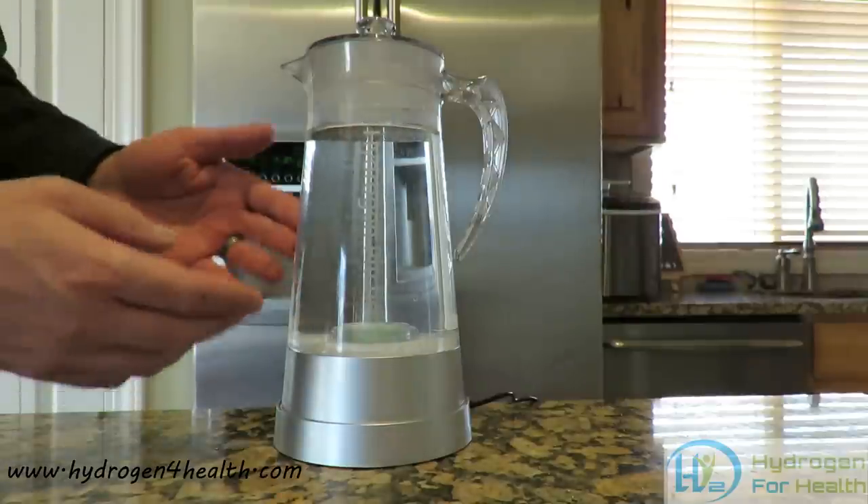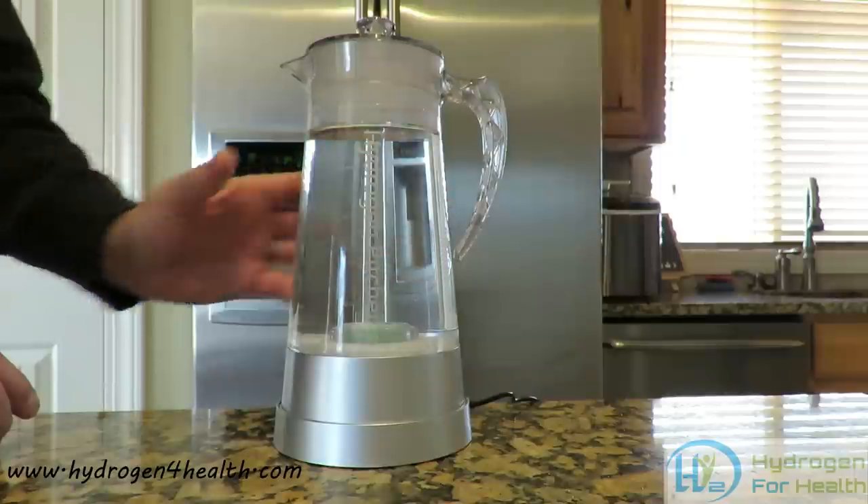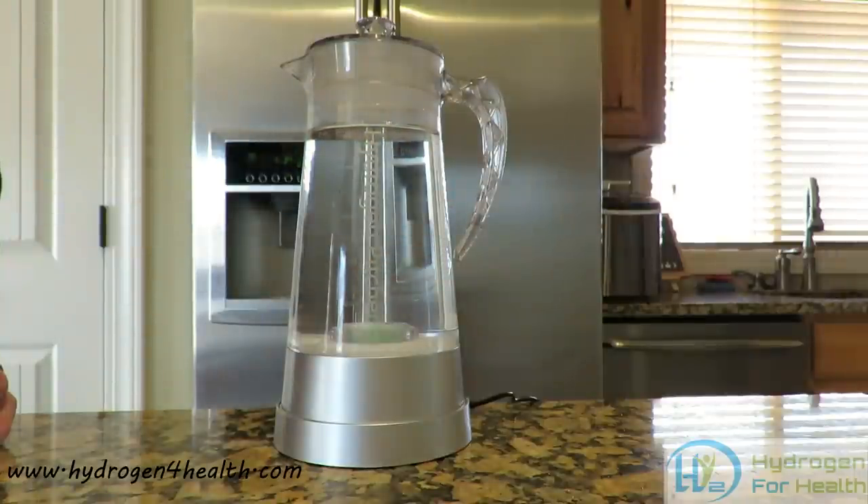And then return it to the base at any time. Very simple to use. Just fill the water up as far as you want, put the top on and set it on the base.